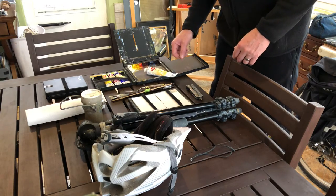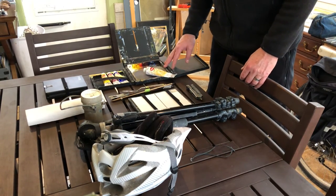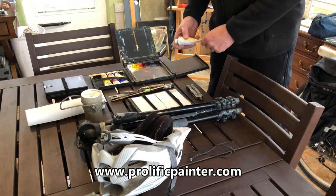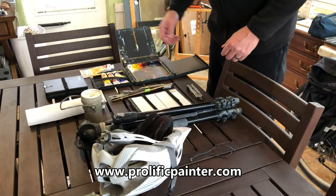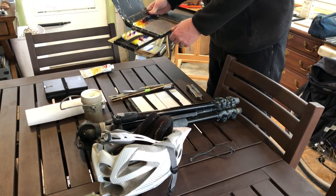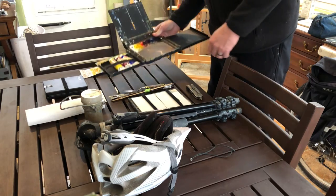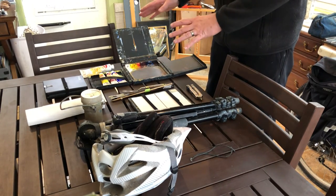I'll point out everything and start with the most important piece: the palette I'm using is the Fly on the Wall from Prolific Painter Joshua Bean. He got this for me out in Colorado — I stopped and visited his studio in 2016. I really love this thing; it's small, compact, and lightweight.